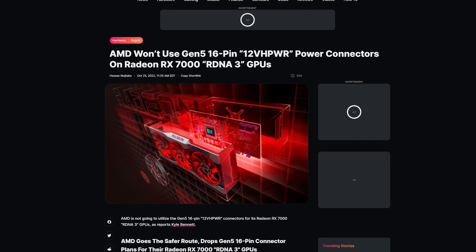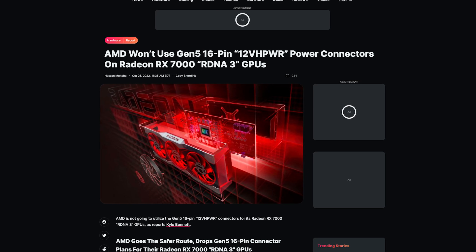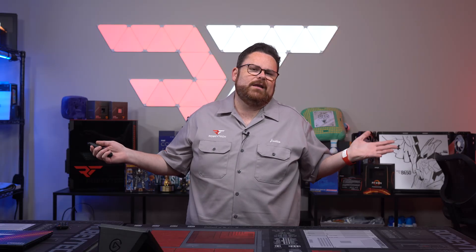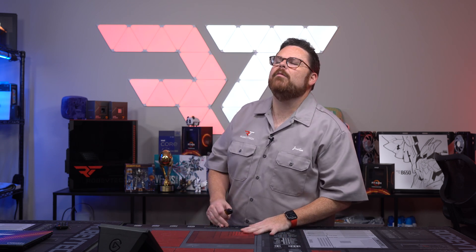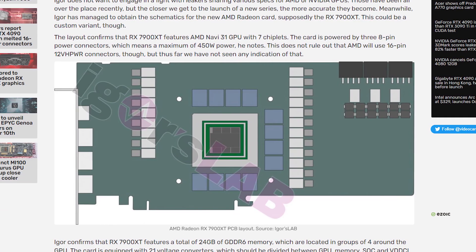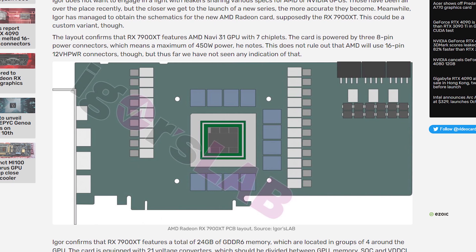AMD appears to be taking advantage of the RTX 4090 connector situation. A few individuals have confirmed through their AMD contacts that the new AMD cards will not be using the new 16-pin power adapter. Honestly, this might not be as big a deal anymore since we now know the 16-pin standard itself is okay — it's specifically Nvidia's adapter that's the problem.